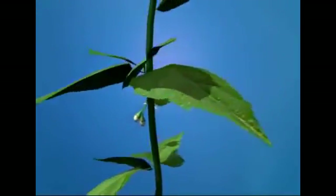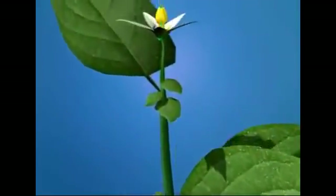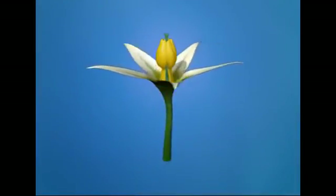Solanum nigrum, or Indian nightshade, is an annual herb with a branched, cylindrical green stem. It possesses ramal and cymbiform leaves with reticulate venation. The flower has a pedicel and lacks a bract, and thus it is called pedicellate and ebracteate.